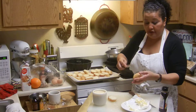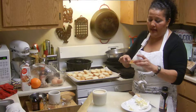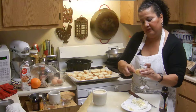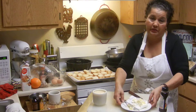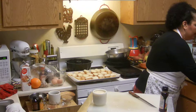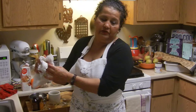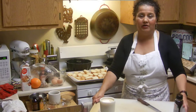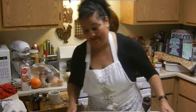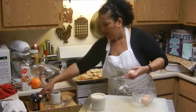You want them thoroughly crispy — the crispier they are, the more they absorb the liquids, the milk. You could almost call it a tres leches pudding. You can also use white chocolate chips instead of sugar — the kids will love that.